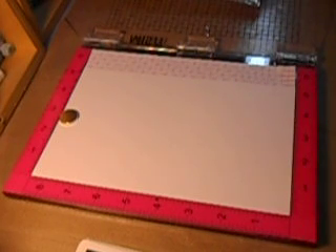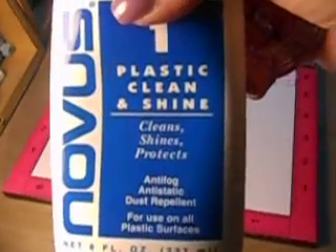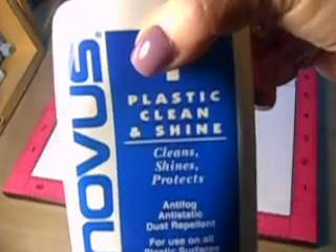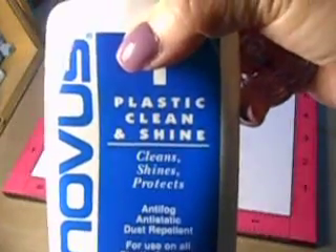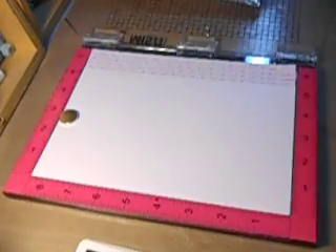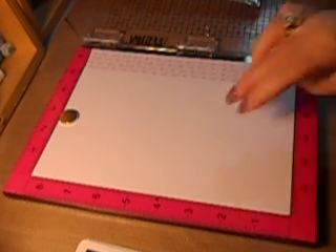I bought this from Ileana over on her website, My Sweet Petunias. This Novus cleaner she recommends for her product - you can get it at a hardware store. I have a case of this. I burst out laughing because this is the only thing I will use on the windshield of my Harley. So if it works for the windshield of my Harley, I recommend it for your MISTI. My Softail gives nothing but the best, and so does my MISTI.